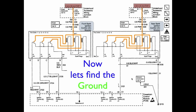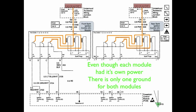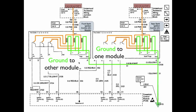Back to the diagram — we've got our power, now let's find the ground. The ground is one common ground. Even though each module has its own power, there's only one ground for both modules. This ground travels up through the splice and is the ground to one module, and from the splice it travels over and is the ground to the other module. The ground wire is a single wire wound round and round the solid core, so since it's a single complete wire, it has continuity through the coil — whatever comes to the coil passes through it.